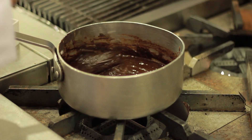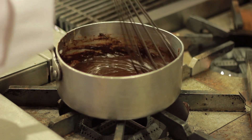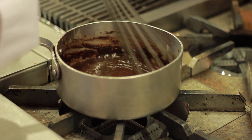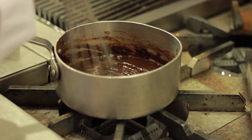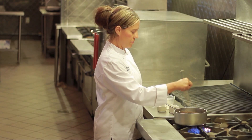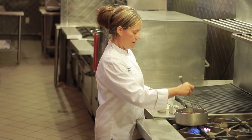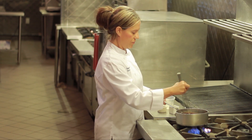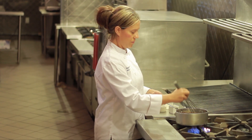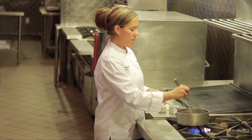What you're looking for is for all the ingredients to be melted and incorporated together. And once it's done, it's ready to be poured over your cake. Thank you.